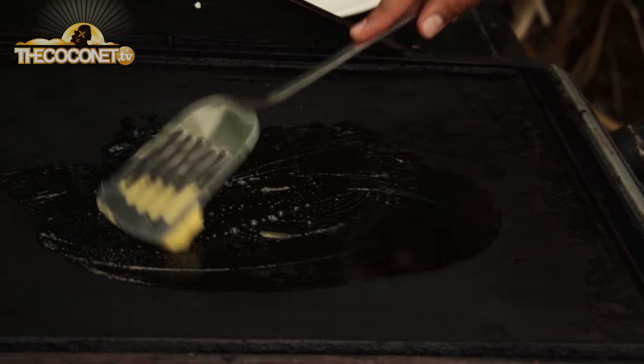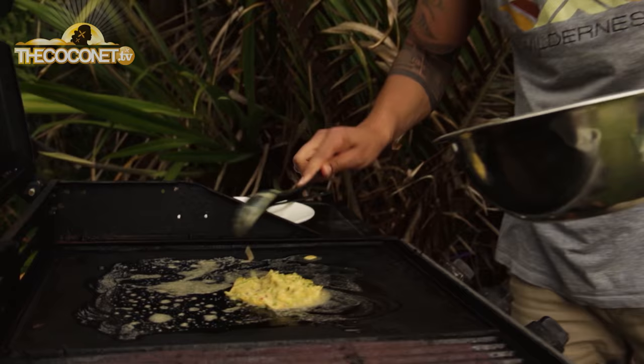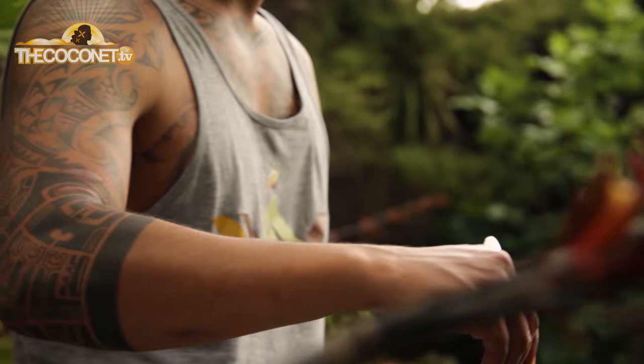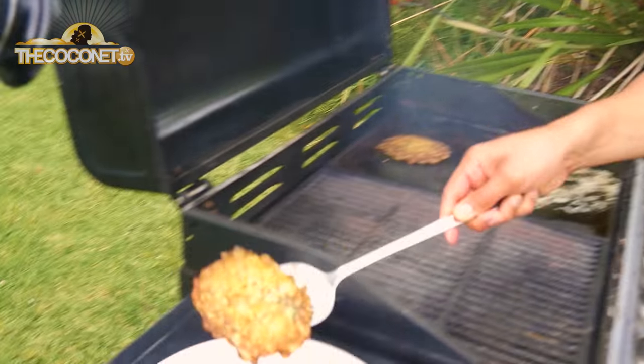Our fritters are ready to go on the barbie. See how these cook. The first fritters seem to hold together alright, so we're going in for more.